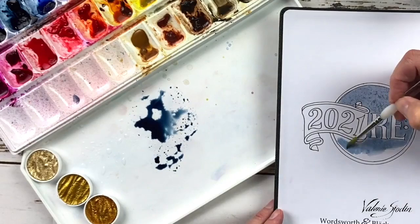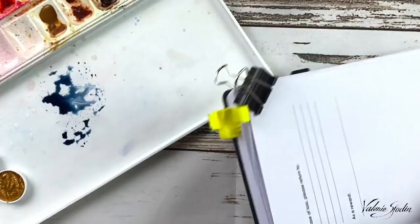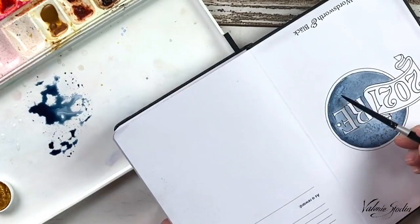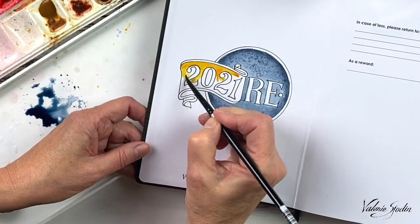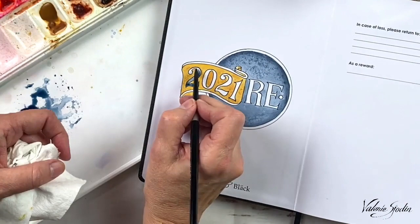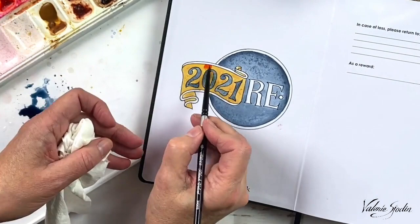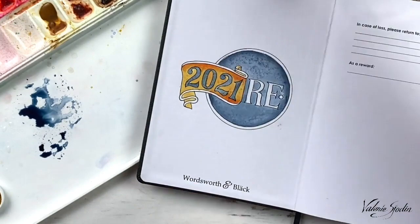That's why I've also chosen a different journal that has 160 GSM paper. I'm using indigo blue here. You can find a list of the supplies I've used below the video in the description. The next color I'm using is quinacridone gold for the interior of the banner. I'm making sure that this dries before I put on the indigo on the numbers — you can't see the time lapse in the film. Then when that dries, I go in with a little bit of orange and just tint the edges.